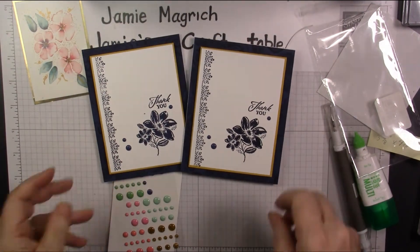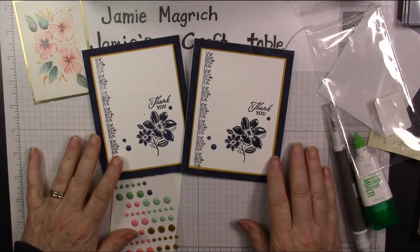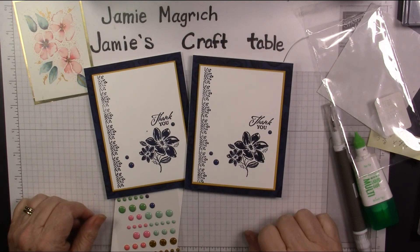Well, thank you for joining me today at Jamie's Craft Table. I hope you have a great rest of your day, and I hope you can find a little bit of time to play with some stamps, ink, and paper.